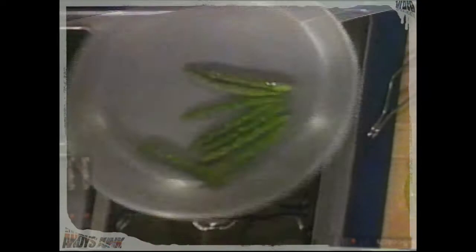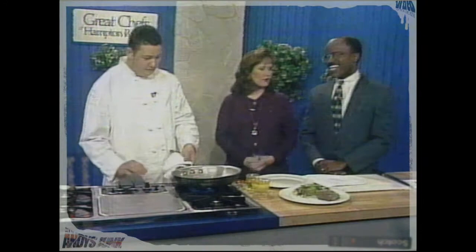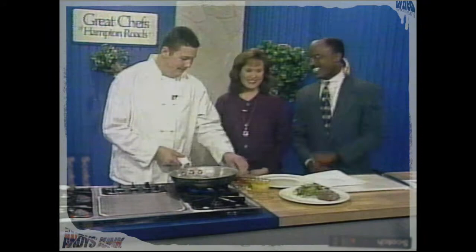Carolyn's stepping back — she's learned. Some of the chefs come and they make things kind of flame up, so she's hoping to keep her hair. No flames here. That's why they make Don stand over here all the time. This looks nice and healthy — it's a nice summer dish.